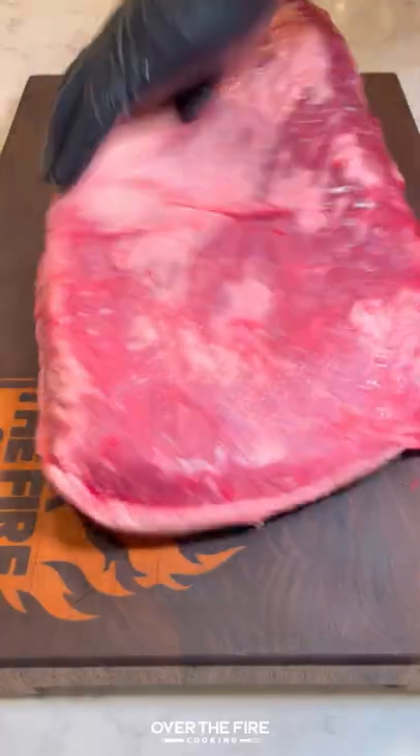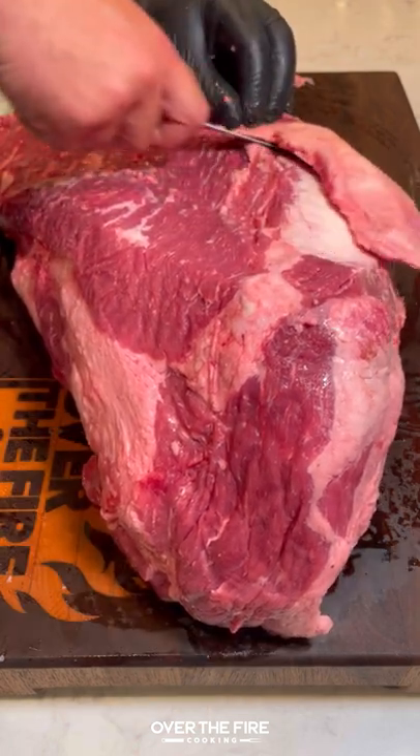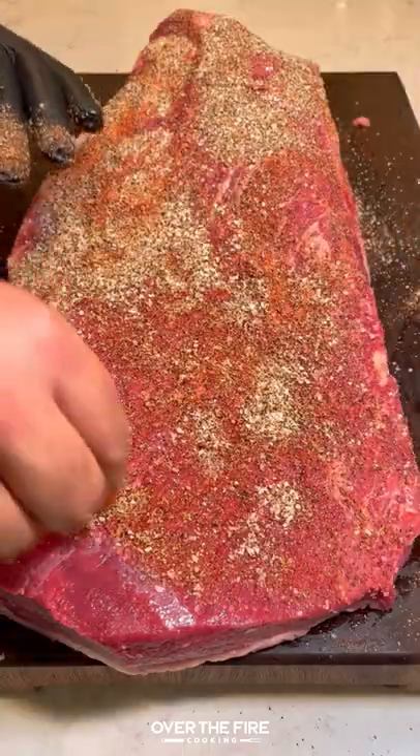In honor of my new cookbook, Flavored by Fire, coming out tomorrow, I'm going to show you how I developed my chipotle peppercorn brisket recipe. This is one of my first attempts.